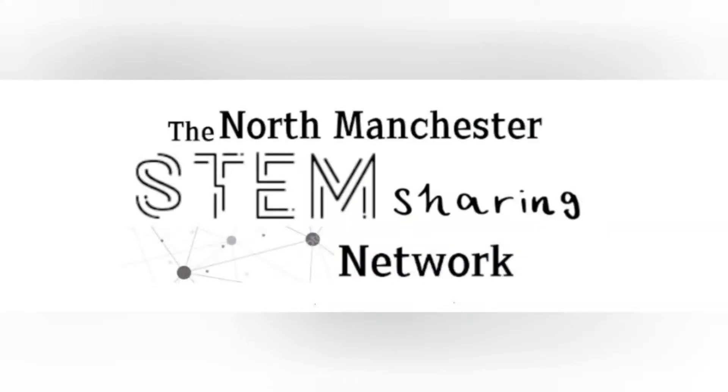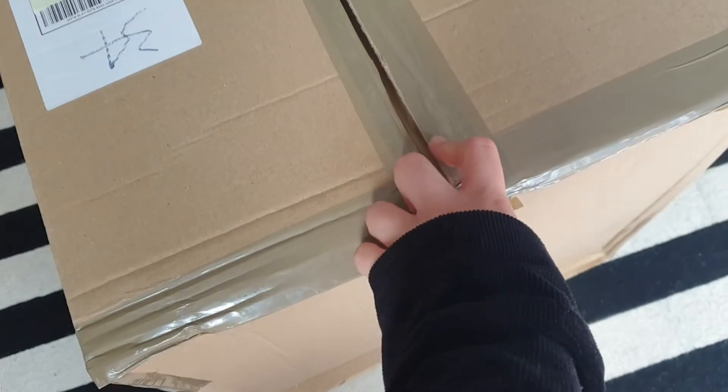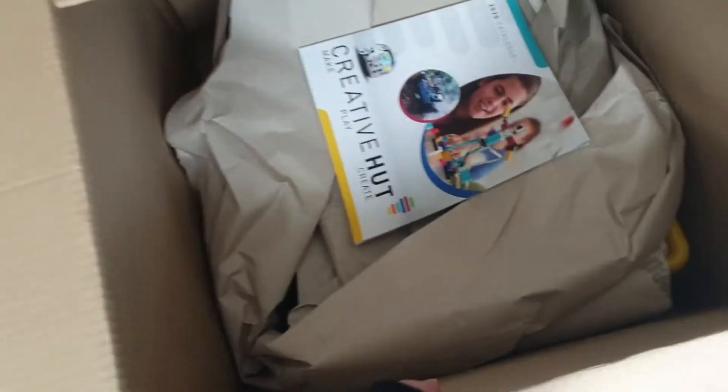Are we ready? Let's go. It's time to start this unboxing and have a look at what I've been sent from Creative Hut. It's like a mid-spring Christmas.